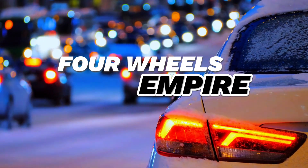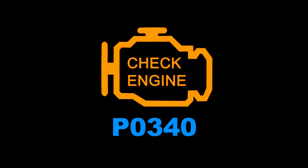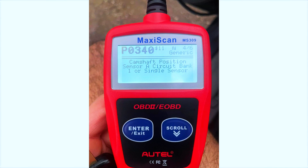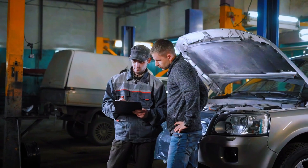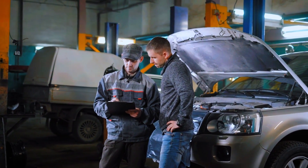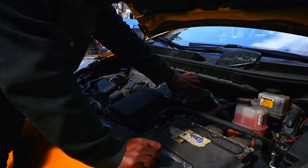Hey everyone, welcome back to the channel. If you've got a PO340 code showing up on your scanner, it means there's an issue with your camshaft position sensor. Today, I'm going to show you how to diagnose and fix this error step by step.